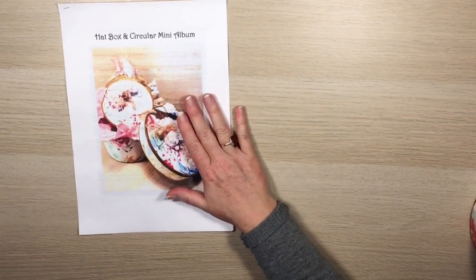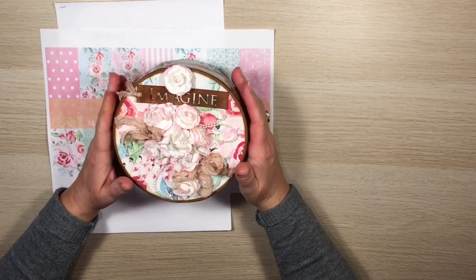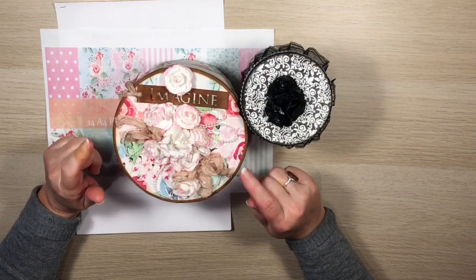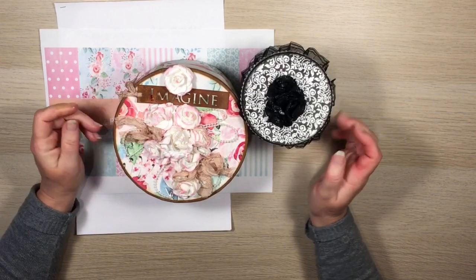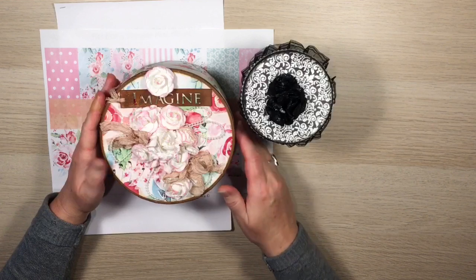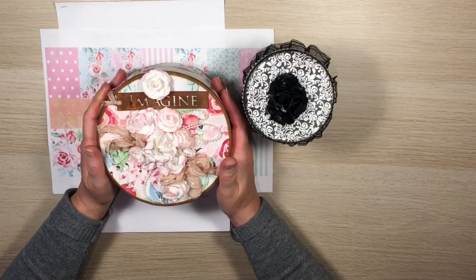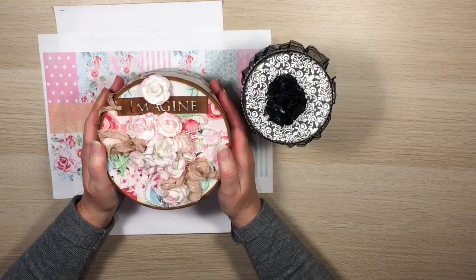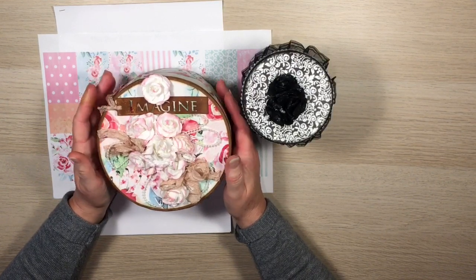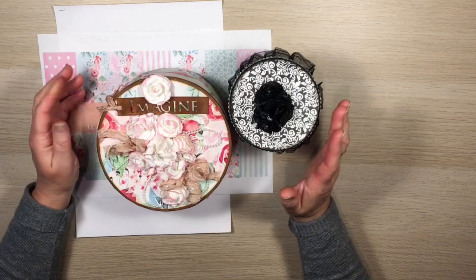I used this set of SVG files and this set of paper to make the little circular hat box and mini album, and also this little smaller one. I'm going to start making one of these on video so you can see how easy it goes together. Thanks very much for having a look — I'm very happy with it, I think it's super cute and would make a fabulous gift. I'd love to make one like this for my girlfriend with photos of us together.